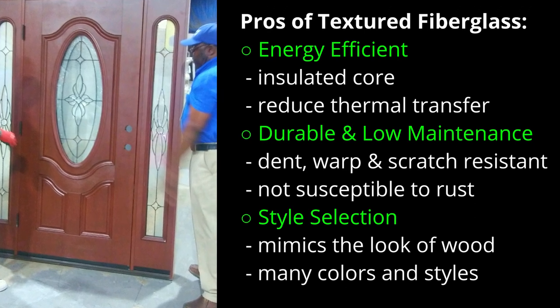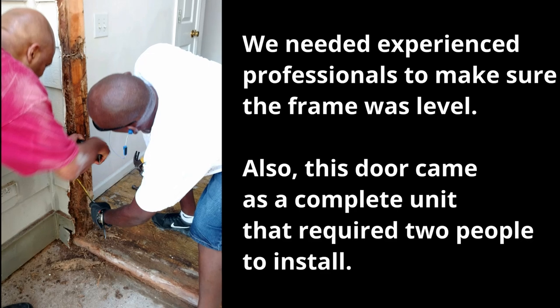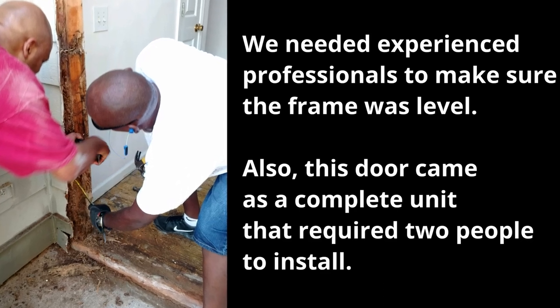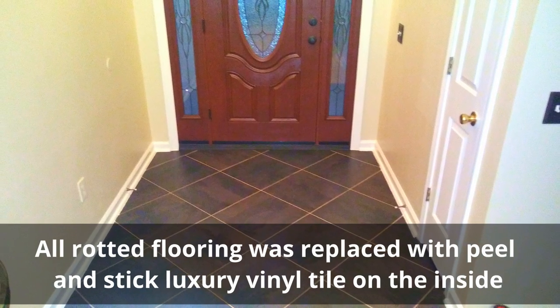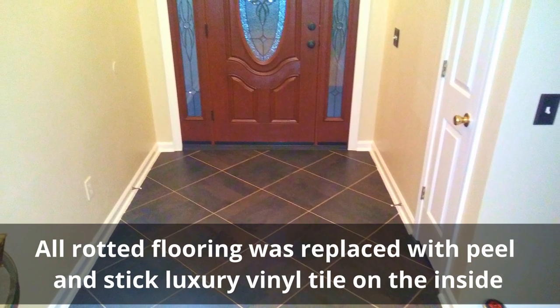Here are some of the benefits. We needed professionals who specialize in repairing rotted wood frames and installing this type of door. We used our DIY skills to install peel and stick flooring in the foyer.